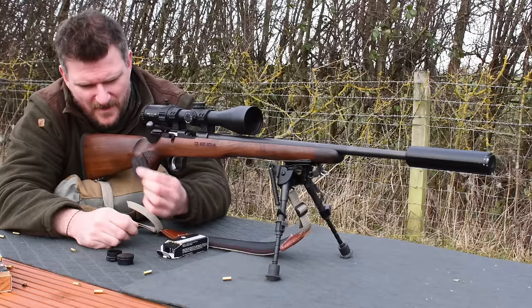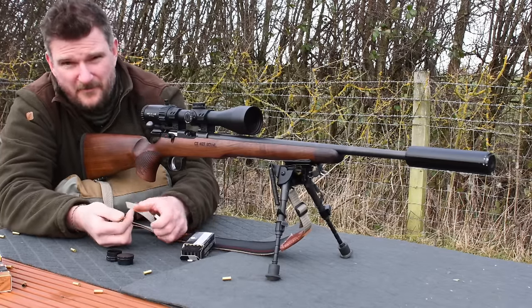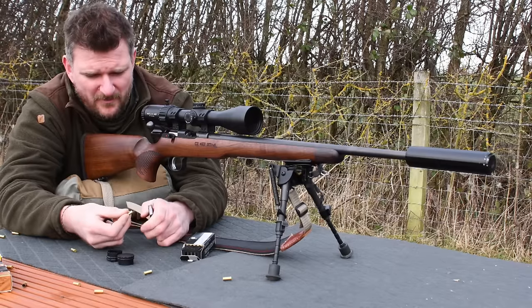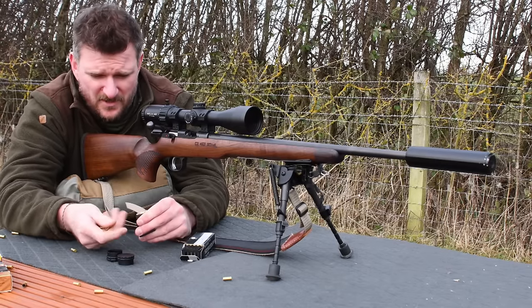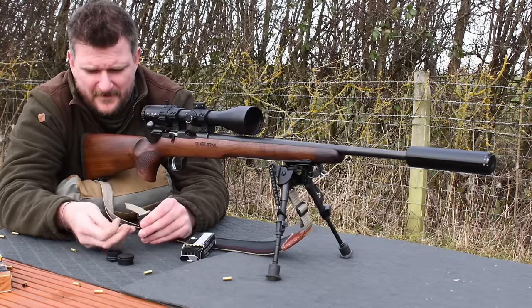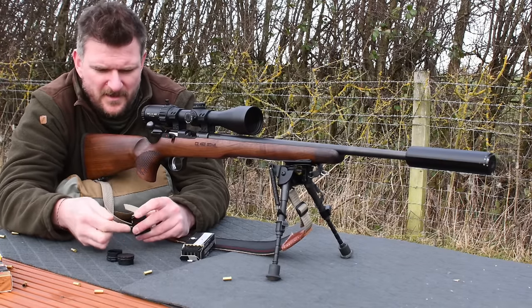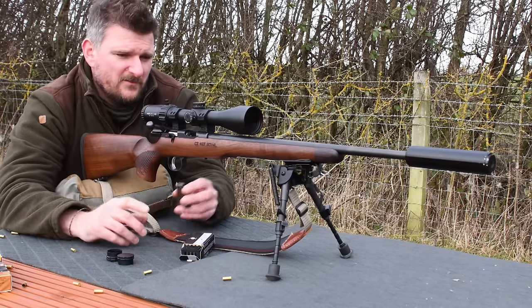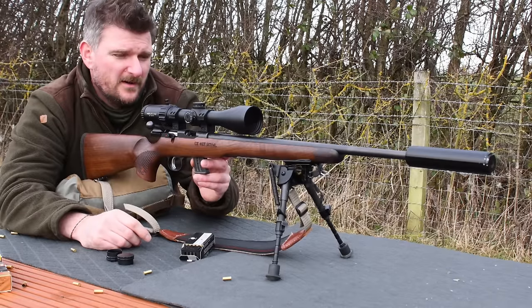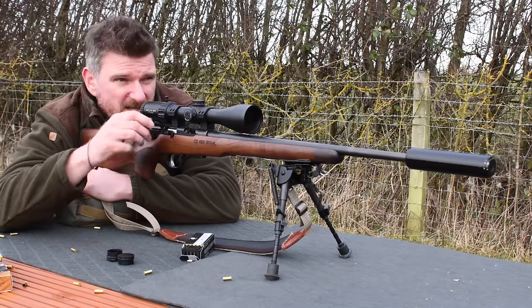The Royal has a steel magazine. It's 5 rounds, but you can use the interchangeable CZ range of 5 and 10 round magazines in polymer format as well. The actual shape is identical so you can use them interchangeably. I think this one comes with a steel magazine because they're trying to keep a more deluxe refined feel, using the walnut stock and the steel magazine rather than the more modern polymers, but there's no real functional difference between the two of them — some people just prefer steel.